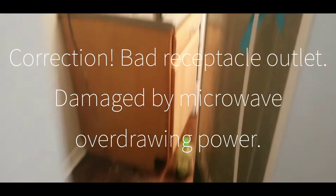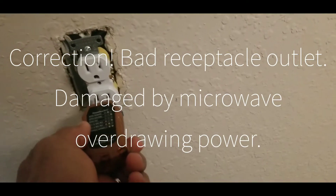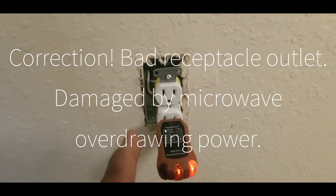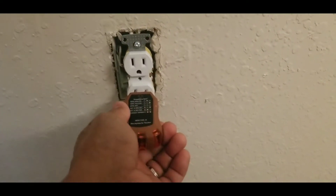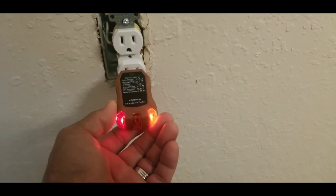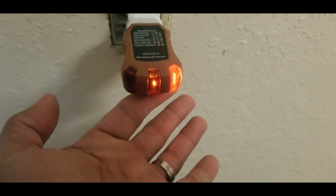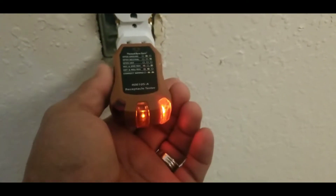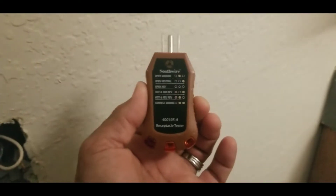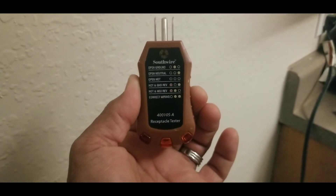After troubleshooting, we found out that was the problem. This is the fridge — it checks out okay. But when we plug in the microwave, see what's happening there? That's the problem.